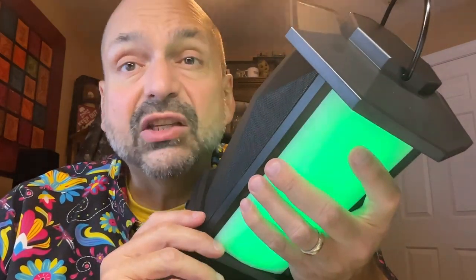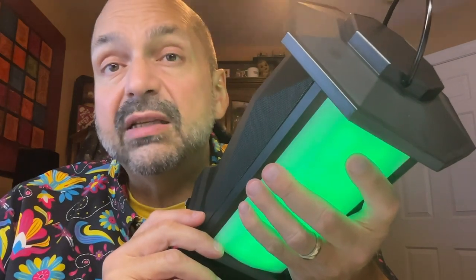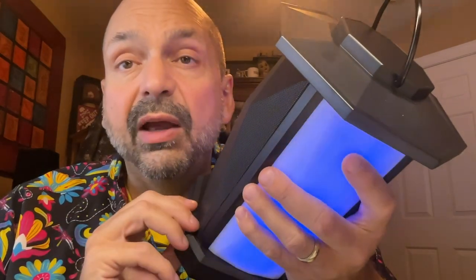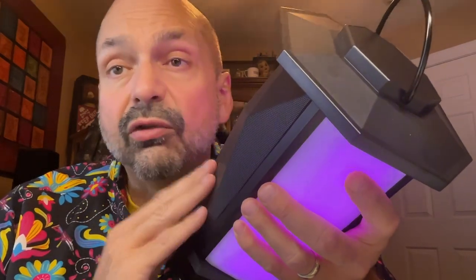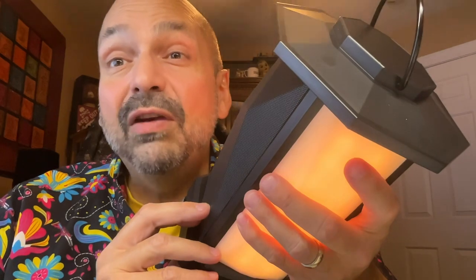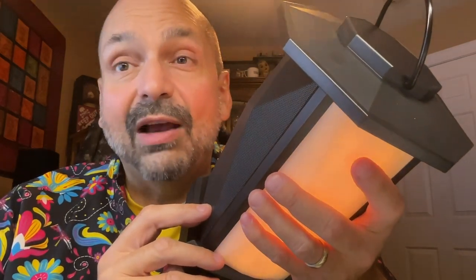Party mode seems to be the successor to TWS — true wireless stereo — where you could wirelessly connect two identical speakers for a left and right channel experience. Party mode is a little bit different: you could connect two, three, four, five, up to 100 identical speakers. That's potentially 5,000 watts. With party mode, you designate a primary speaker, and every other participating speaker in the area becomes a secondary speaker controlled by whatever the primary speaker does. One big difference between TWS and party mode is that TWS is stereo with left and right channels, while party mode is just replication, so everybody's playing the same thing.